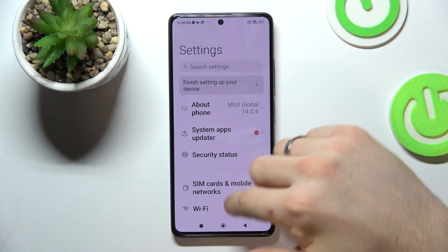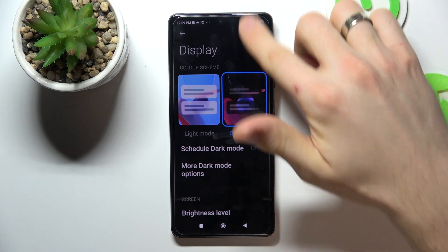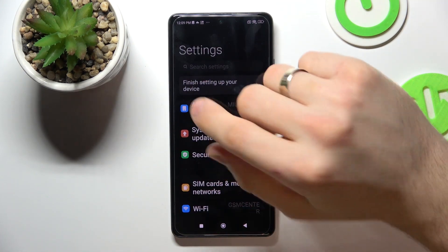Open Settings, scroll down and find Display, then enable Dark Mode. Your device has an OLED screen, which is made up of thousands of individual micro LED lamps. In dark and black areas, those pixels are simply turned off, meaning they consume no battery power.